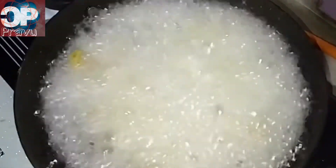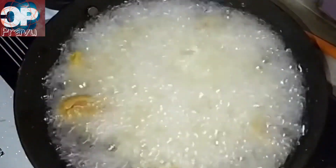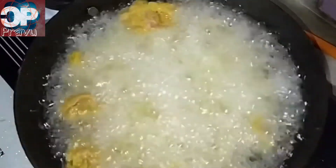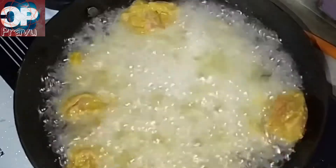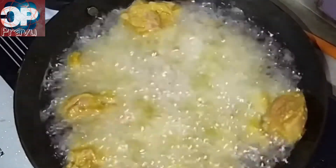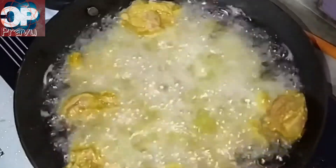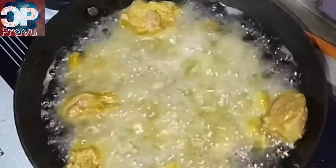I will fry the chicken in the middle of the pan on medium heat. I will put the marination in and fry it for 2-3 minutes.